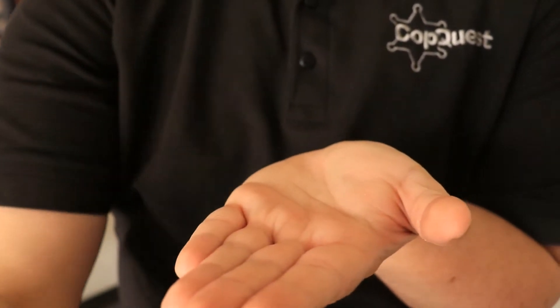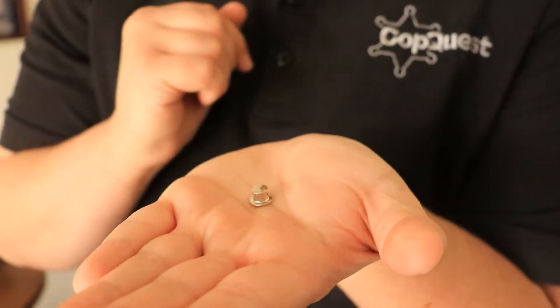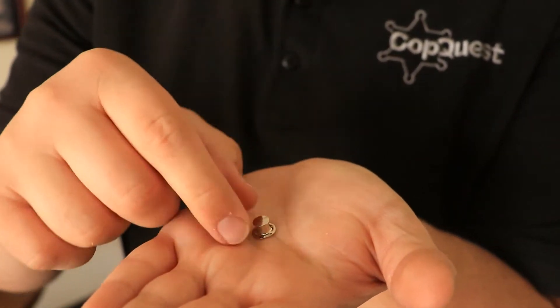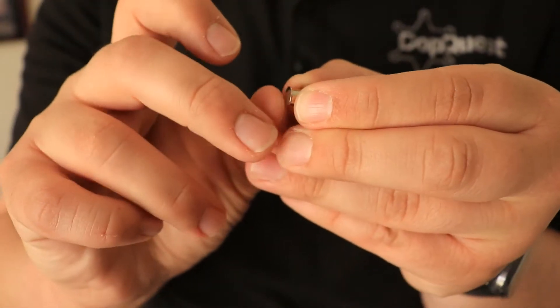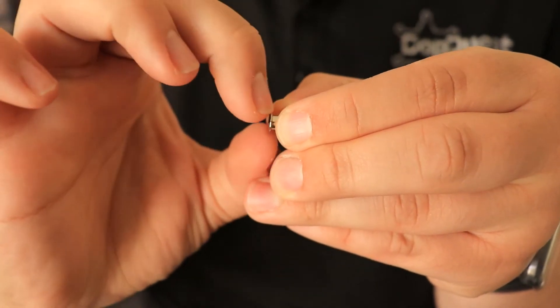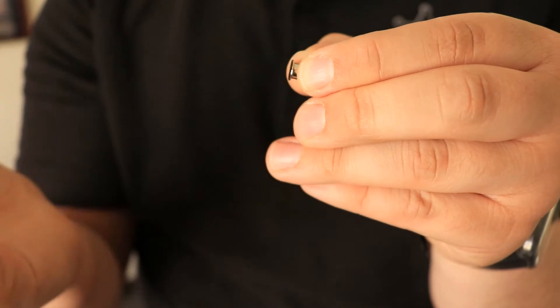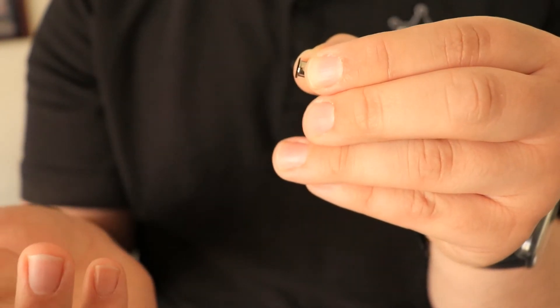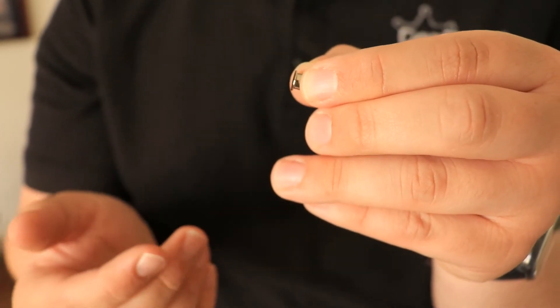So we got a solution for you. This is a metal spring-loaded pin back. It's kind of cool — it's going to be hard to see a little bit, so I'm going to do my best to show you. It's got a spring load so that once it goes onto the pin back, it locks on and you're not going to lose it. So let's put it on the mannequin so that you can see it in action.